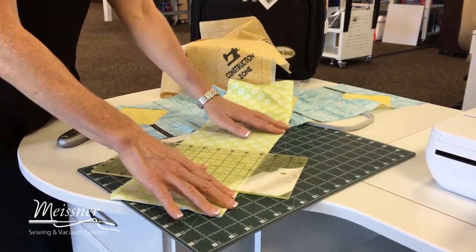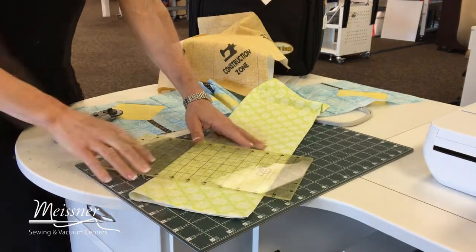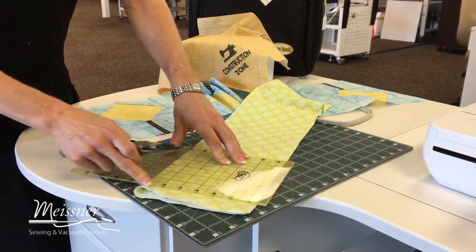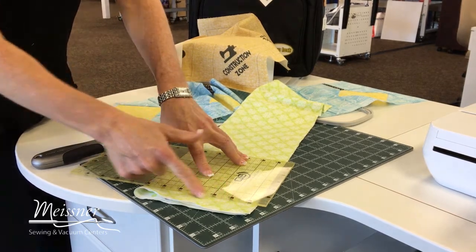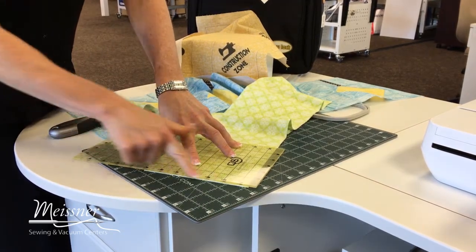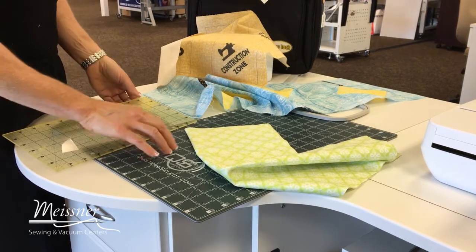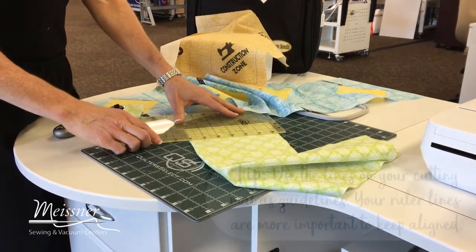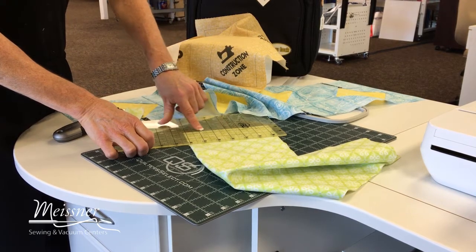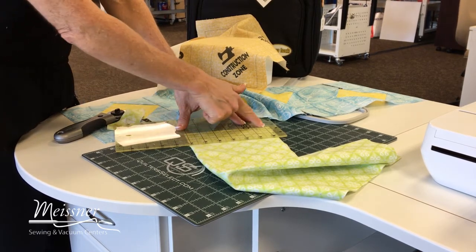It's not as important to worry about the lines on your cutting mat as it is to be concerned about the lines on your ruler. When I'm cutting, I have my fabric folded and I've aligned the folded edge. I want the side that has more folds to be towards my body. I'm going to align on my ruler with the folded edge of the fabric and just straighten up this edge. What I'm looking at is the line on my ruler. So now I have a nice squared edge and I'm ready to cut the remaining strips. It's more important that I'm watching the lines on the ruler and that my fabric edge is along the correct line, with the lower edge of my fabric running perfectly perpendicular to the side.